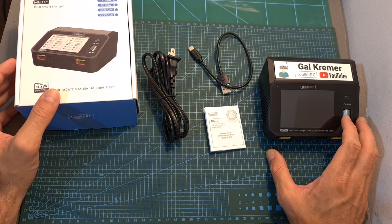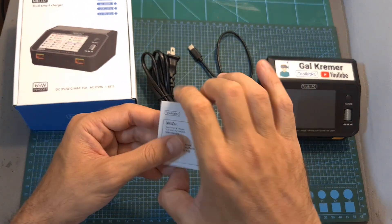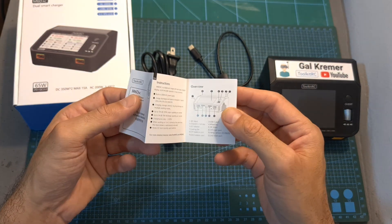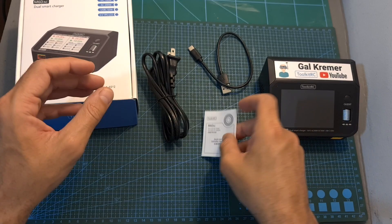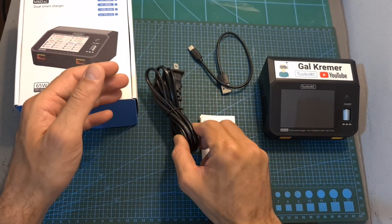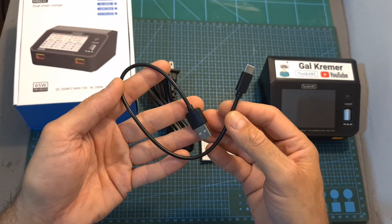In terms of packaging, inside the box along with the charger you are getting a quick start guide. You should note that a more detailed user manual is available online and linked down below. You are also getting an AC cable and a USB to USB Type-C cable that will enable you to update the firmware of the charger.